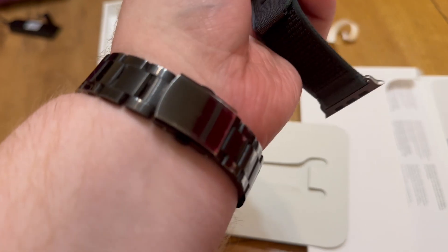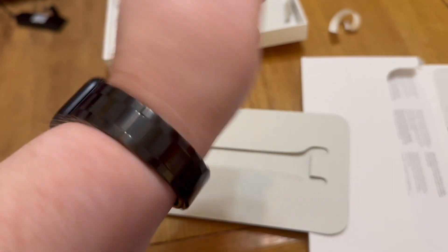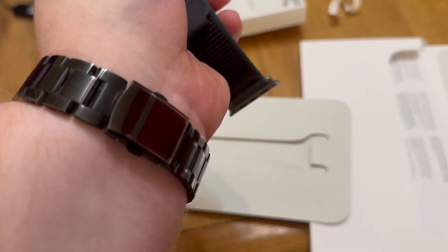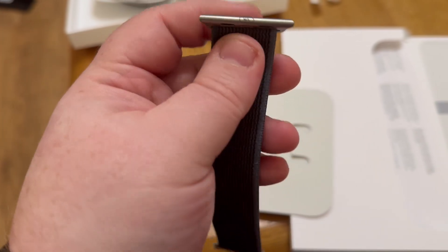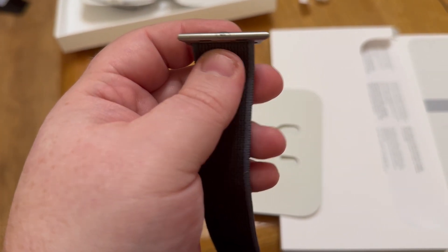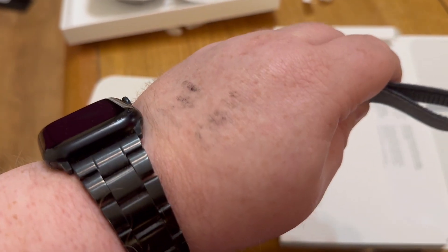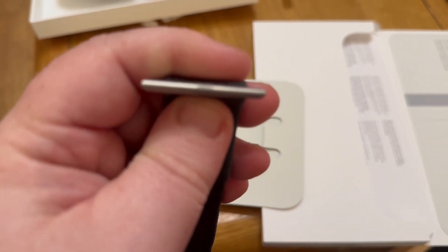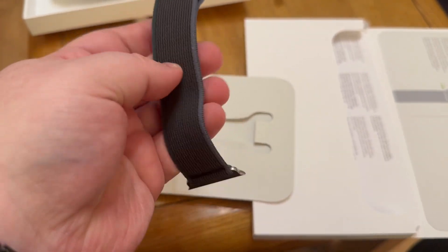I've been using an Apple Watch and I have a metal strap for it — I've had this for the last two-odd years. I'm wondering if it's actually compatible. I'm wondering what way this strap would work with this new watch — that's something I'm going to have to try out.